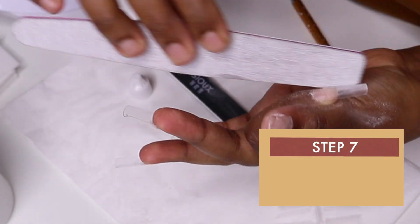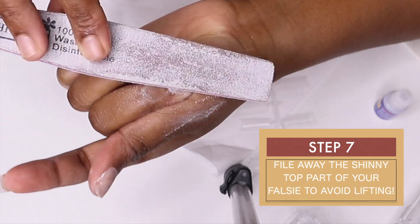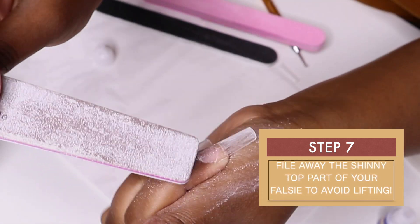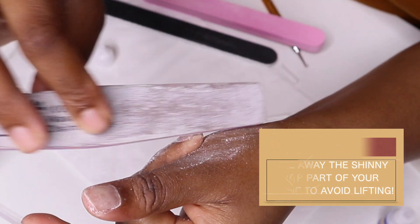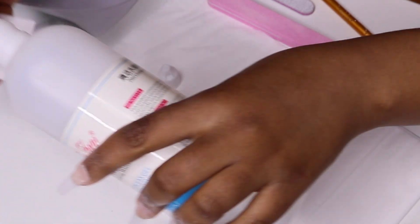I kept on saying to file the shiny part because I made a mistake in the past — I realized my nails were lifting, so I did more research and found that they were lifting because of the shiny particles or the oils from the natural skin.